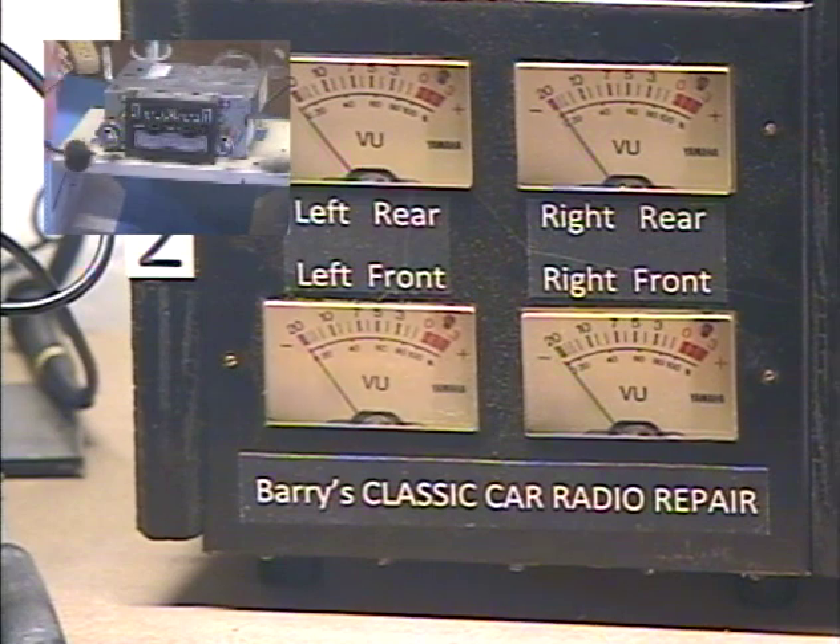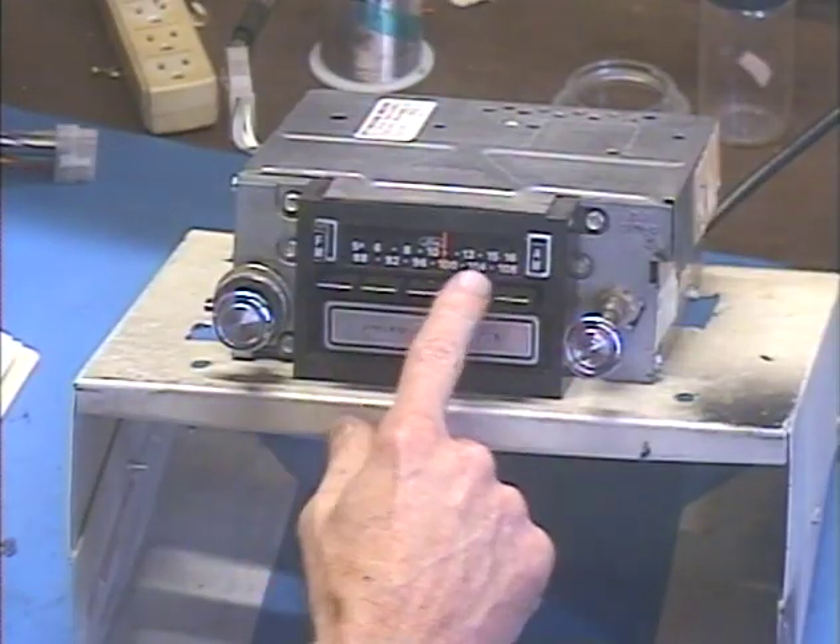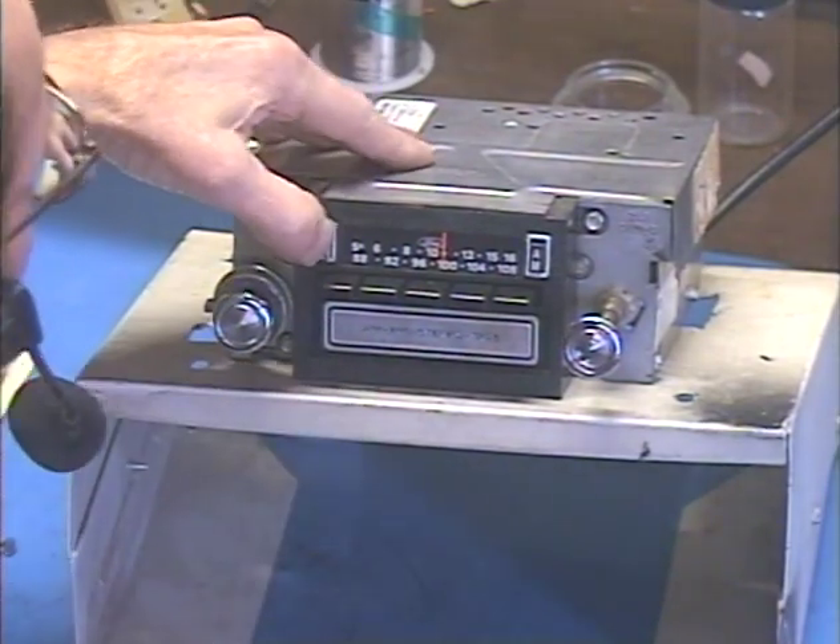All right, let's move on to FM. I have all five station presets set to FM stations in my area, so let's go to FM.